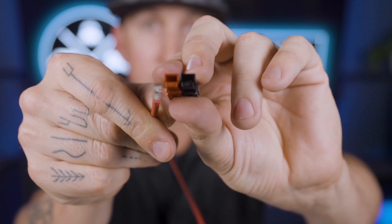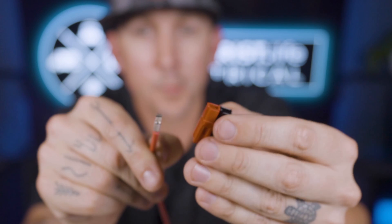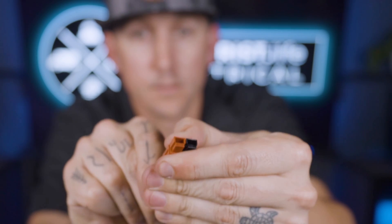I've already taught you how to crimp Anderson connectors onto circuits and wires in a previous video, so if you haven't seen that, go check it out — we'll link to it in the video description below. Today we're just going to talk about the actual circuitry and why you would make some of the choices that you would make.